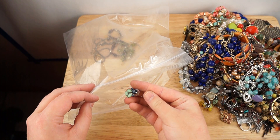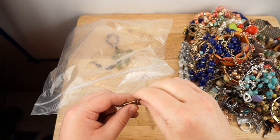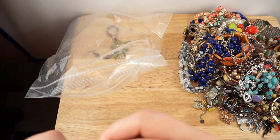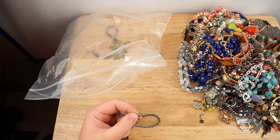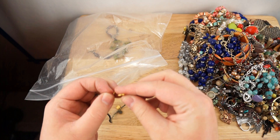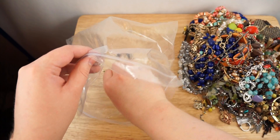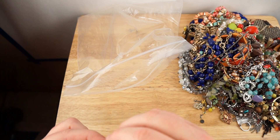Another earring — it's like a long dangle earring. There's a necklace and it does have a mark — Satya. It's got like a flower on the hang tag — it's pretty cool. A stretchy bracelet and another bracelet — I don't see any brand markings on this one.